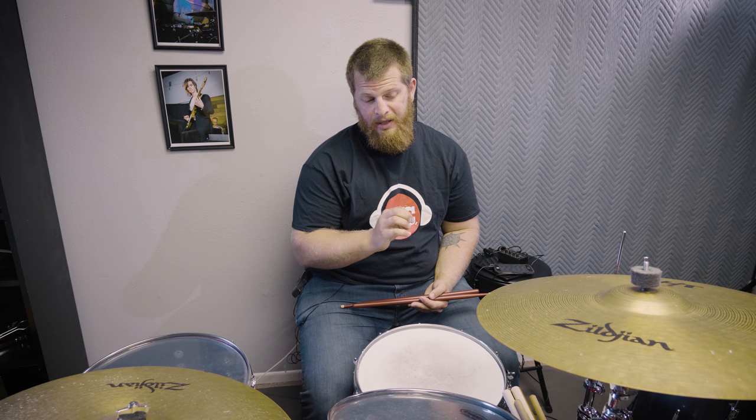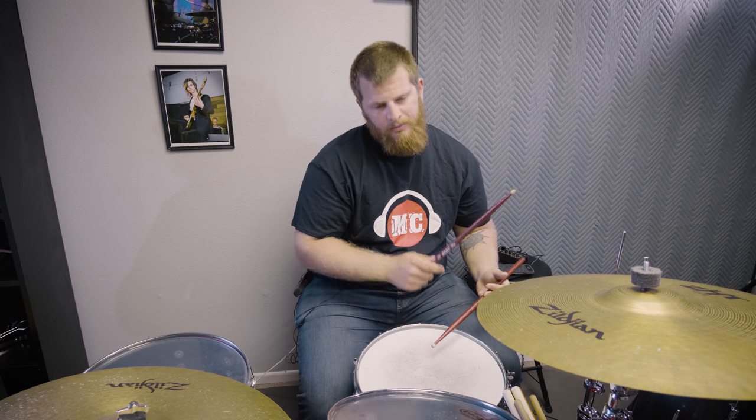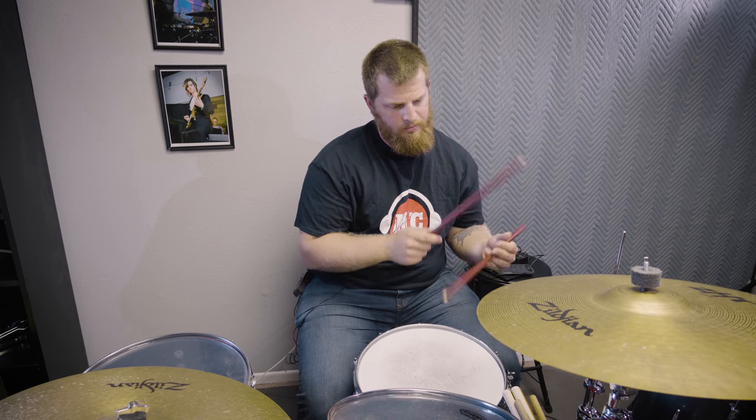So just trying to do that — one and two and three and four and a one. You can take that same fill and play the same rhythm, but move it around the kit. So four and a one — you can take that same concept.